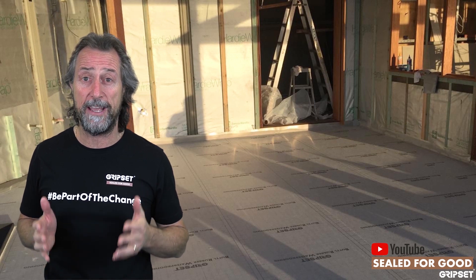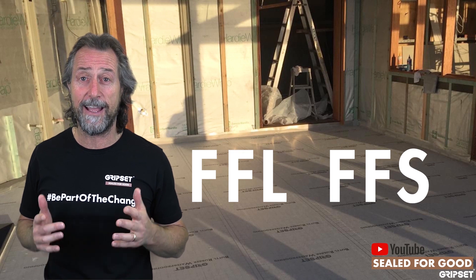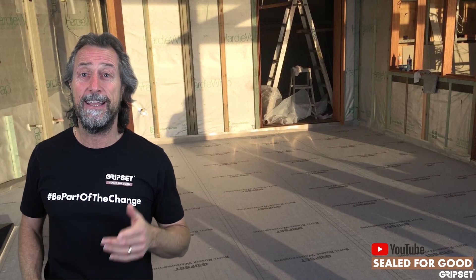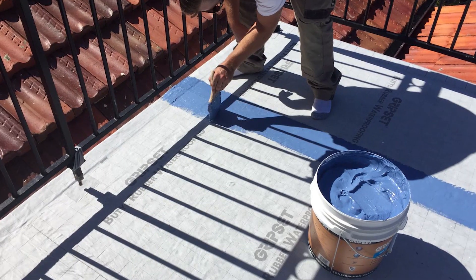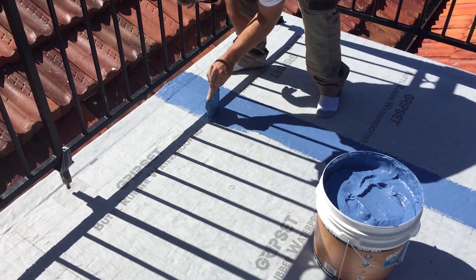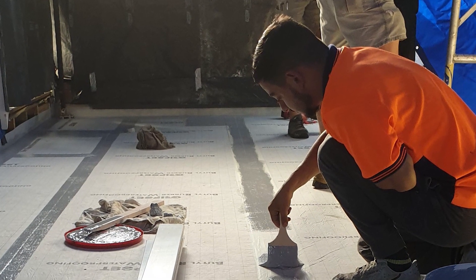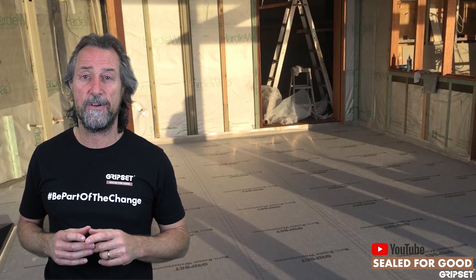So finished floor level, FFL — yes, please get that right. Educate your builder, educate the tiler, work together. Before you start any waterproofing work on an external floor, understand what impact the finished floor level is going to have on your waterproof job and the waterproof membrane, and work with your builder and the designers to get it right.